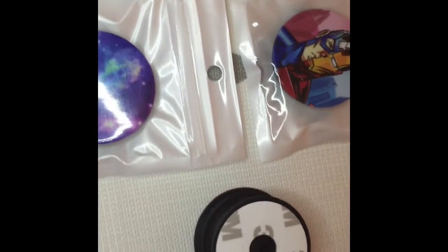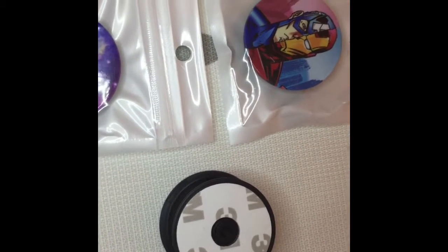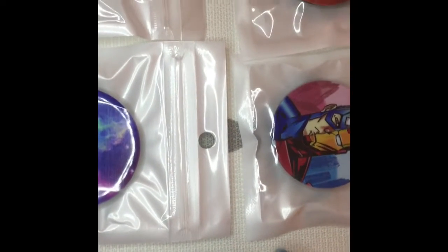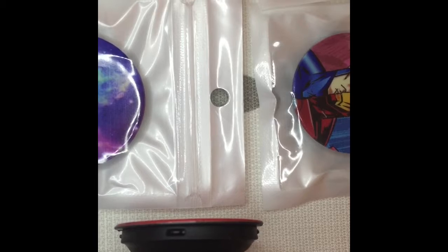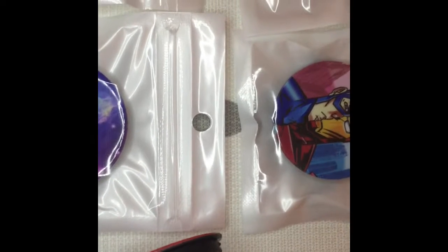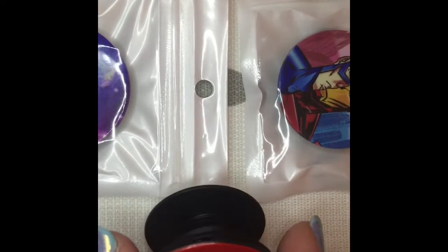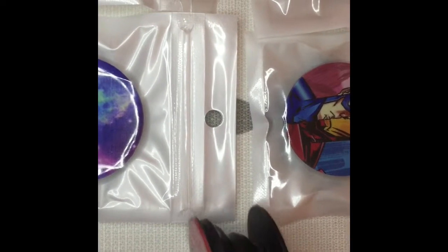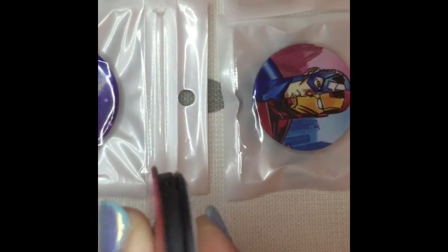This is the back of the popsocket. You just have to peel it and put it on the back of your phone. And you can also collapse it. There you go.